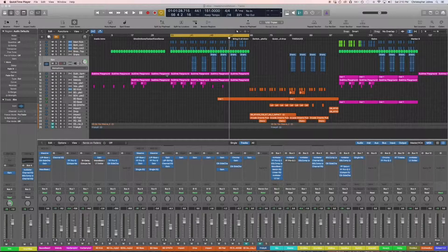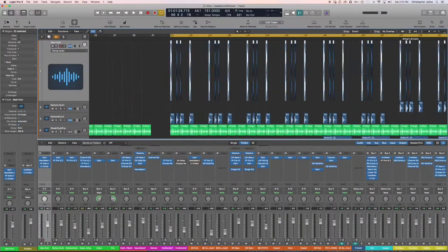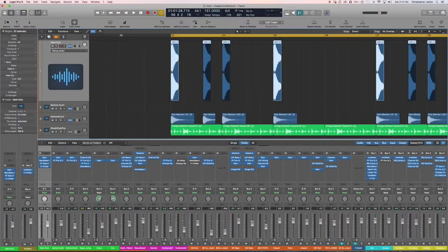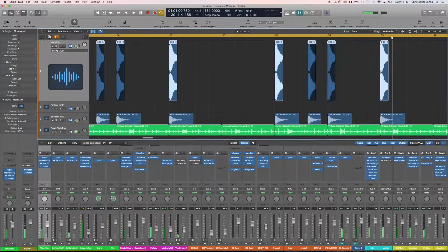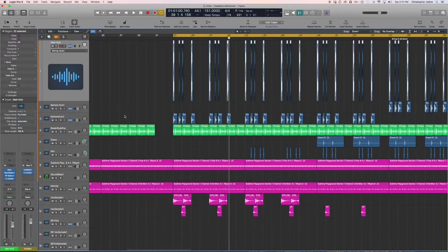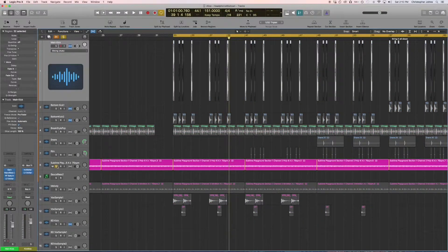So here I got a song here called Alice. I released it back in May. It's a play off Alice in Wonderland. As you can see, this is not a four on the floor kick. Hopefully you can see it — if you can't, you're just going to have to hear it. This is not sitting on four on the floor. As you can see, it's definitely not sitting on four on the floor. So now what we're going to do is duck this bass line from the kick.